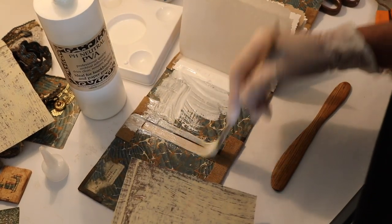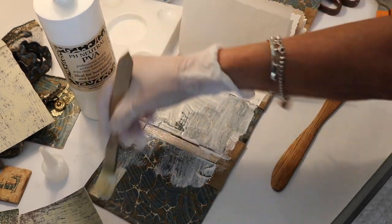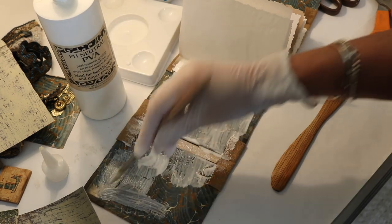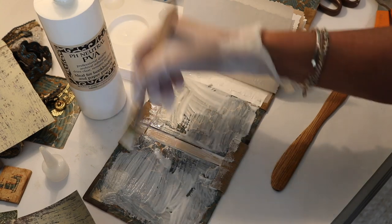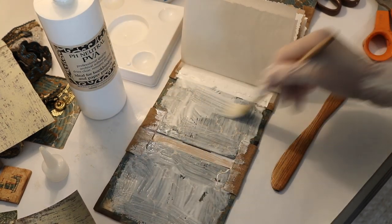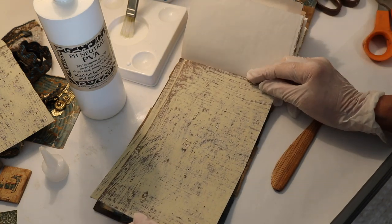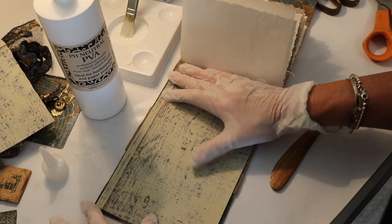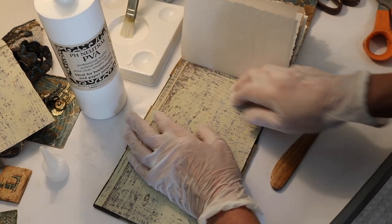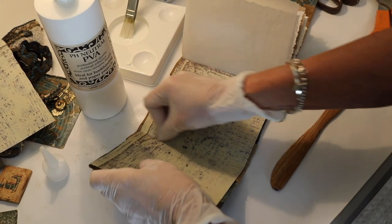I'm putting my PVA down and using quite a bit — mistakes happen in the studio, but I want to put a lot down because I want it to hold really well. I've cut it to size and I'm just going to center it. I did pull my hair back today so you're not saying 'Kat, I can't see anything, your hair's in the way.' So that's how we're going to get the connection there.